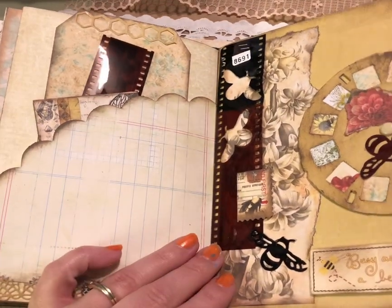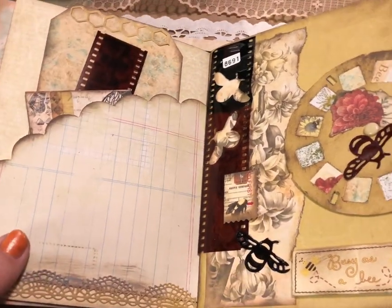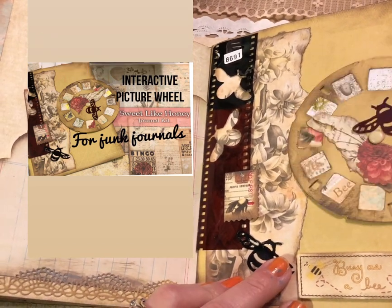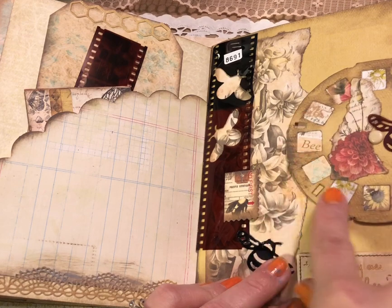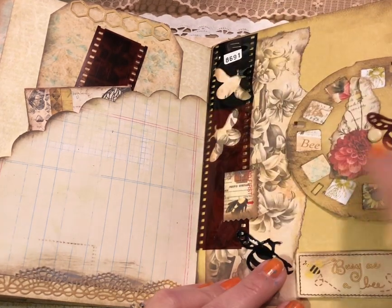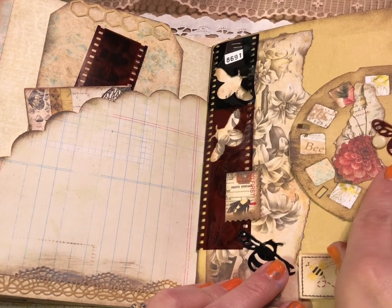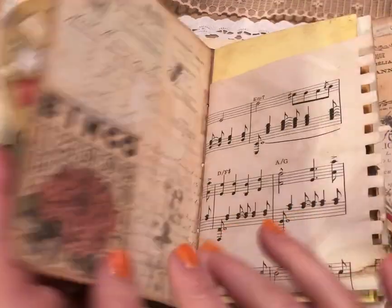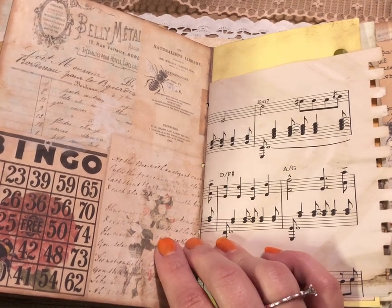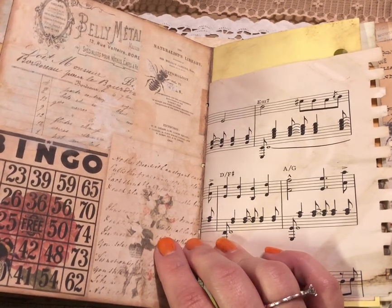Now this one is the fun page — I made a video on this if you haven't seen it already, definitely check that out. This is an interactive picture wheel so it does spin around, and there are some cute little images from the kit. There's a negative punched out with some die-cut little bees. On the back side there are images too, so as it spins around you can see these little sparkle windows and images from the kit.